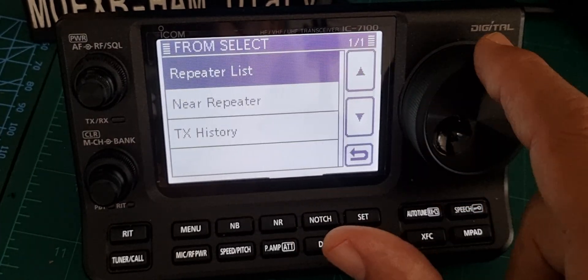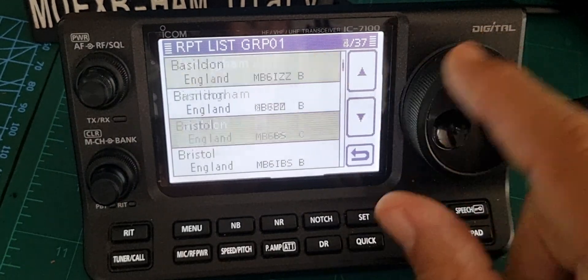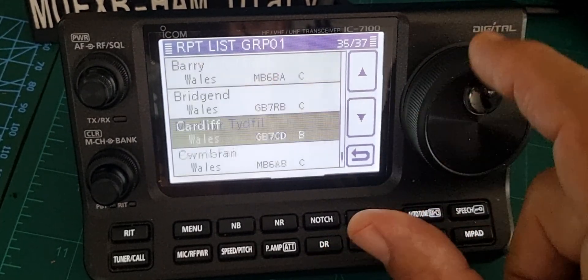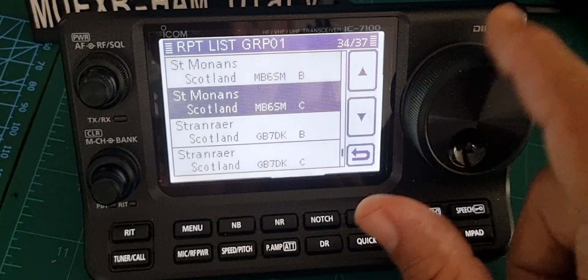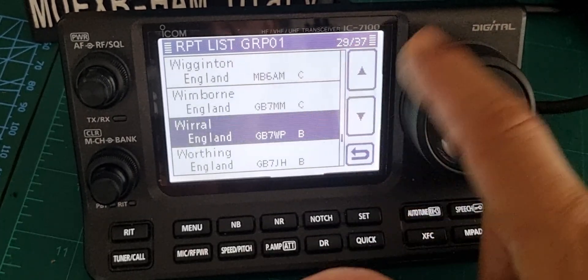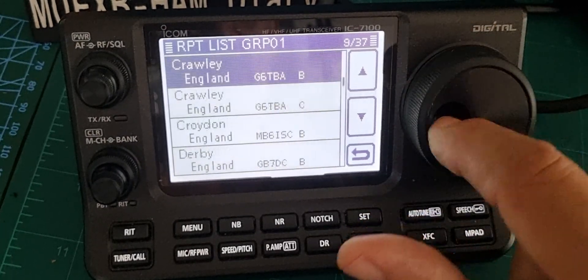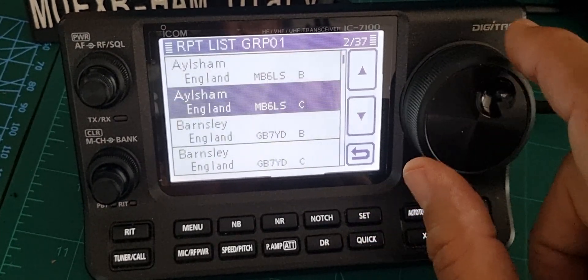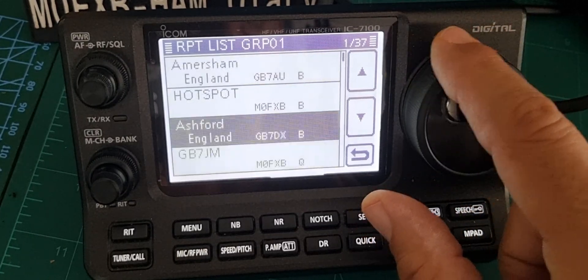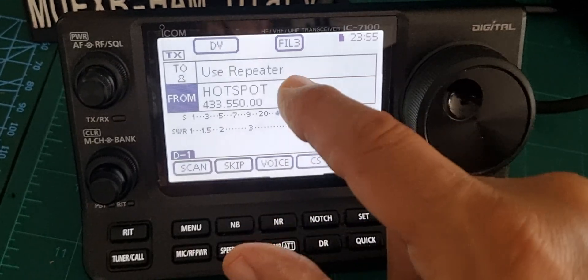Let's tap the bottom again, go to the repeater list which is in United Kingdom, go to the top. You will need to add your hotspot — I'll show you how to do that as well. The slider goes all the way there, so we want to get to the top. There's my hotspot — nice solid VFO on this one.